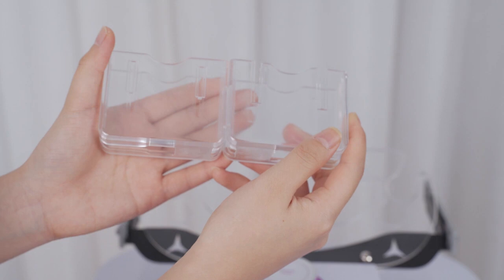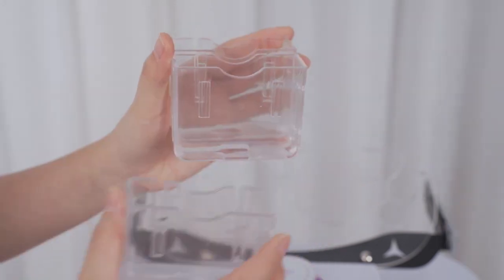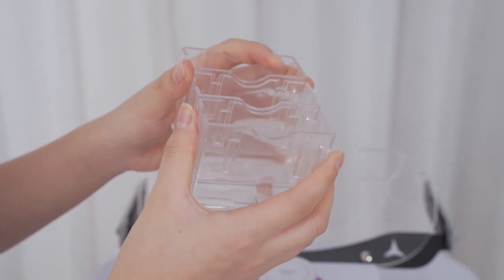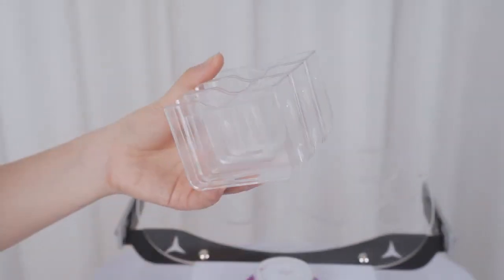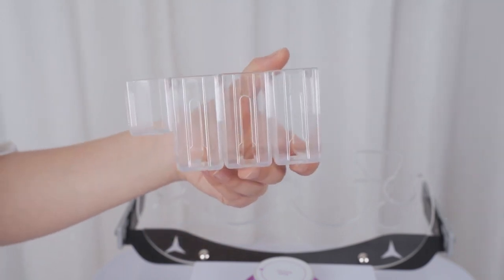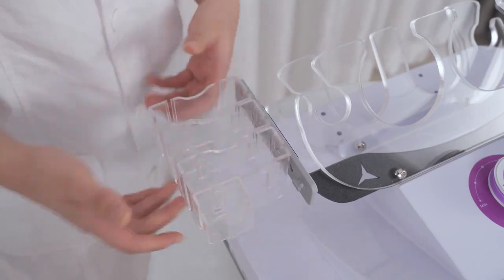Install the laser pass racks on the two sides of the device, four racks per side. Install the three big racks one by one, then install the small rack. There is one slot on each rack to buckle.